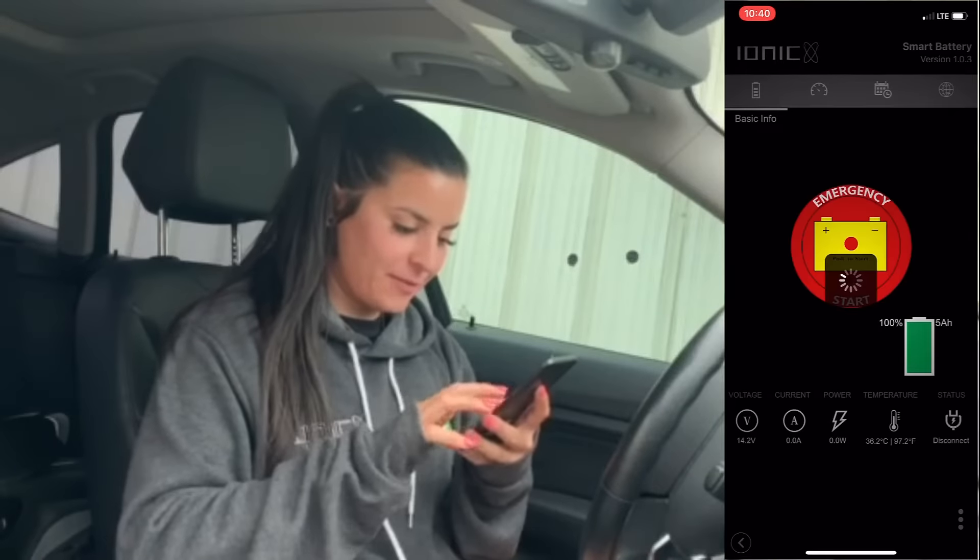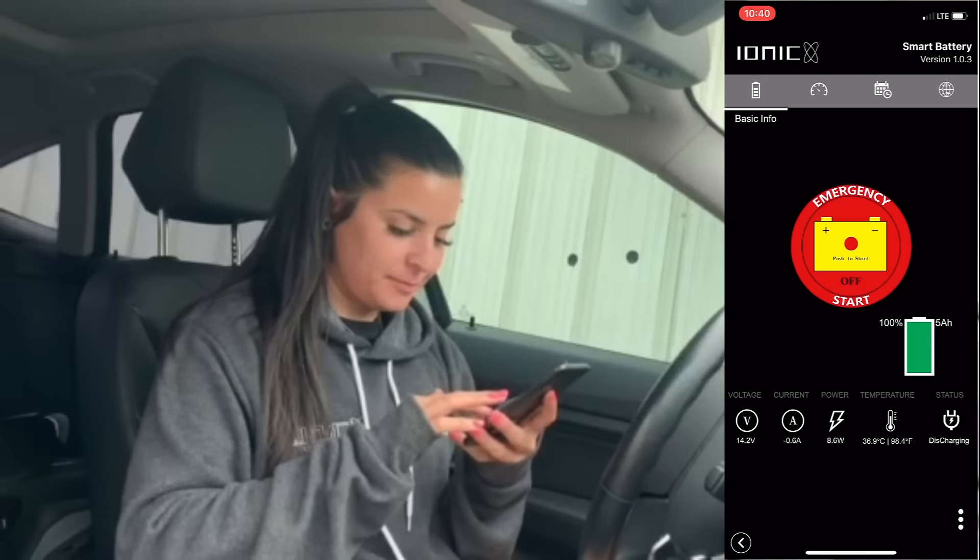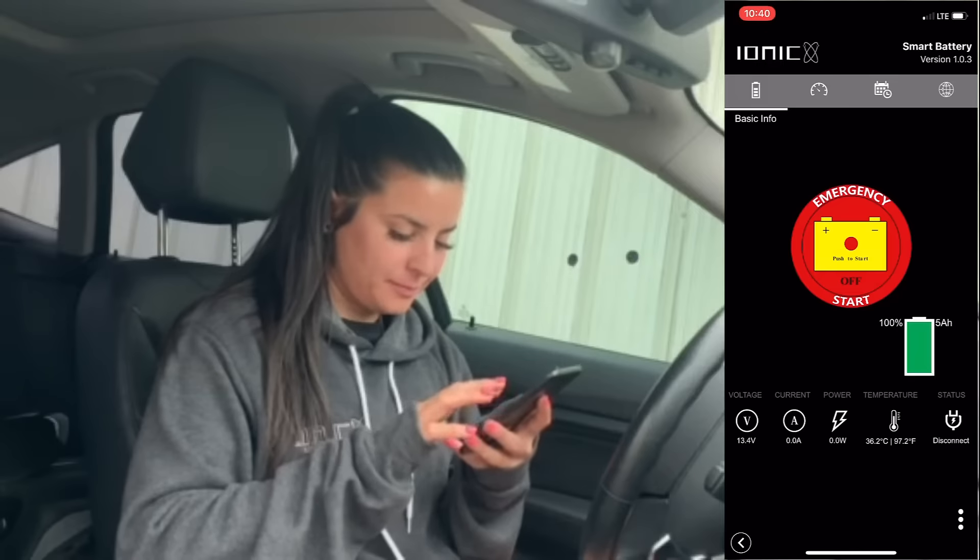Oh man, my car won't start. Thank goodness for my emergency starter. Let me show you how I was able to jumpstart my dead battery straight from the safety of my own car.